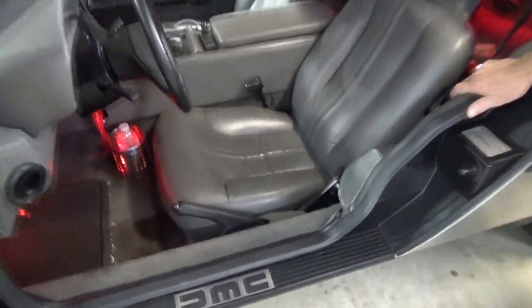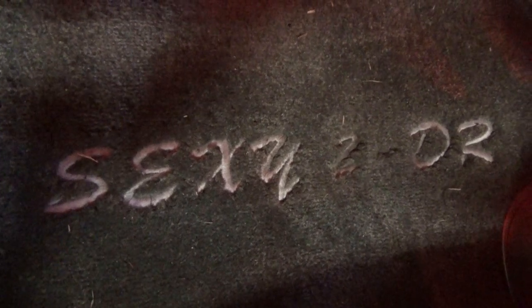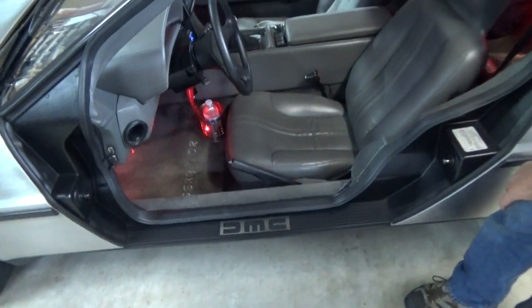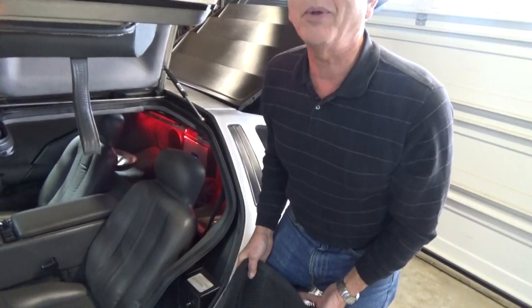There's also something else custom: the floor mats have the license plate stitched into them. These are Lloyd floor mats with whatever you want stitched right in. In his case, he thought the license plate was appropriate.